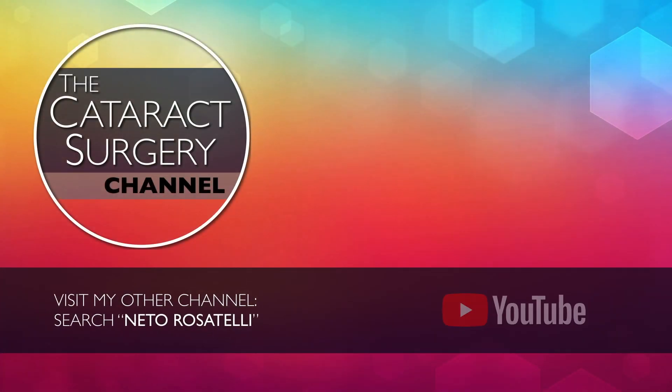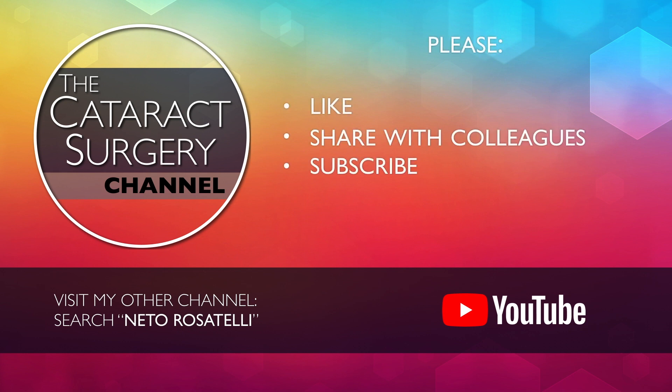Search Neto Rosatelli on YouTube or click on the link below and visit my other channel with cataract focal clips. Please like, share, subscribe and turn notifications on, so you don't miss upcoming videos. Thank you for watching.